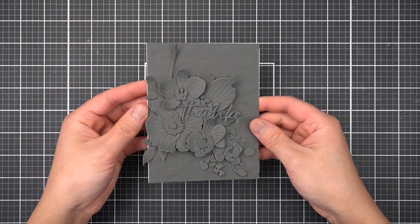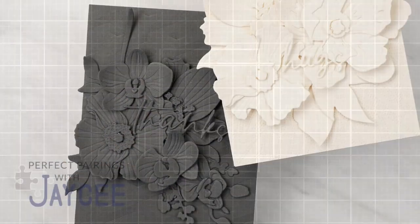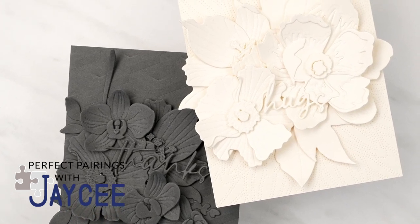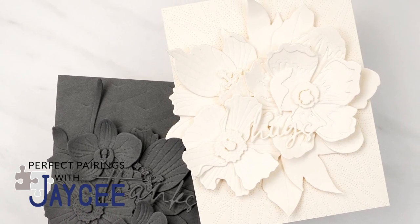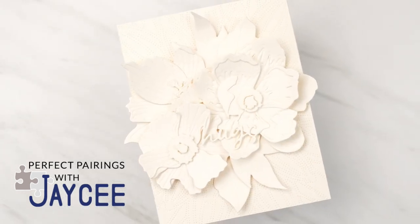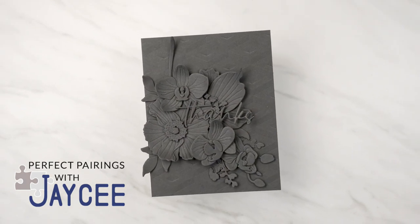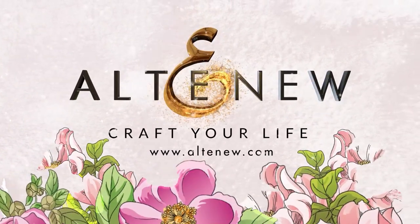Those are five techniques for adding astonishing texture to die cut flower arrangements. Let me know which card is your favorite in the comments. All the materials I used on this card making tutorial are linked in the description box. My series encourages you to shop your existing Altenew stash and rekindle their love with newer releases. Perfect Pairings with JC airs on the Altenew channel every second and fourth Sunday of the month. Please make sure you like and subscribe if you haven't already — thank you so much for tuning in and I'll see you in the next one.